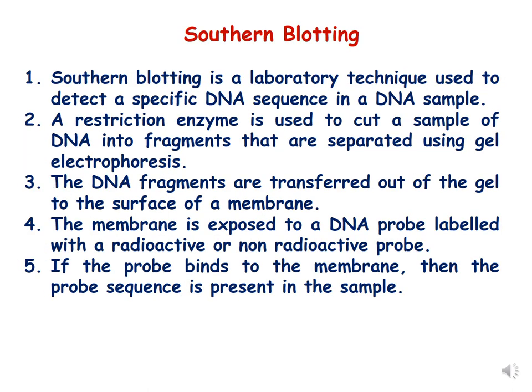In this lecture we will be focusing on southern blotting, which is the transfer of DNA from gel to membrane. As we discussed in the previous lecture, agarose gel electrophoresis is a technique to separate DNA on an agarose gel. Southern blotting is a laboratory technique used to detect a specific DNA sequence in a DNA sample. The DNA extracted is first restricted with restriction enzymes, which cut the sample into fragments separated using agarose gel electrophoresis.